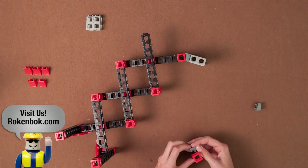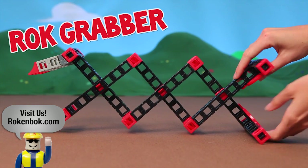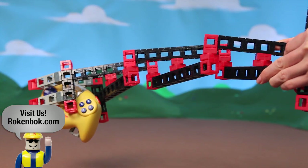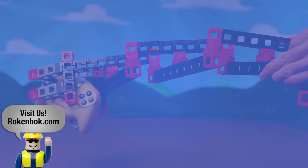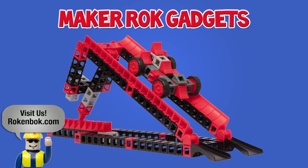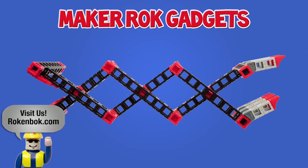In this last build, follow the step-by-step instructions to build the rock grabber. Use it to grab just about anything in your house. Small house pets and siblings beware! Maker Rock Gadgets is the first of our brand new Maker series supporting STEM education.